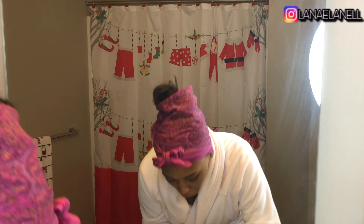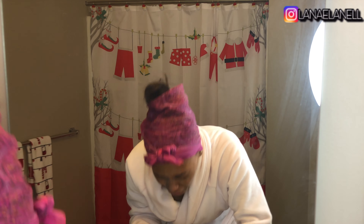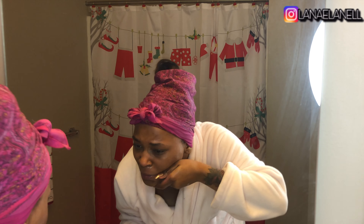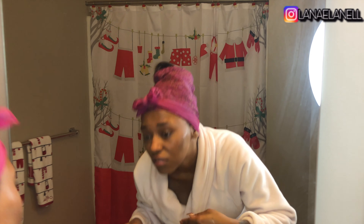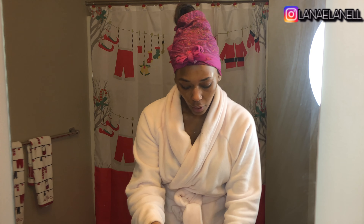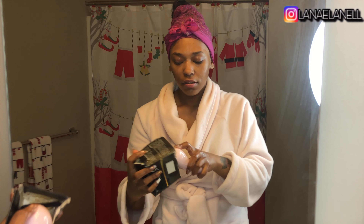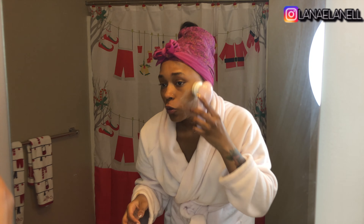Now I'm going to wet my face, then I'm gonna take my spin brush, wet it, and I'm gonna take my African black soap. I need to get like a little soap container for this but I don't have one so we're just gonna do it the getaway. I'm gonna get a nice amount of soap on it and then I'm gonna use circular motions and wash my face.